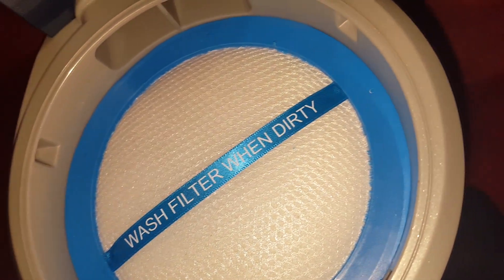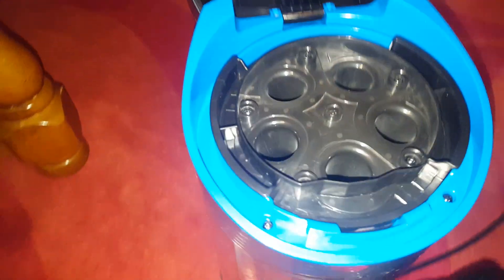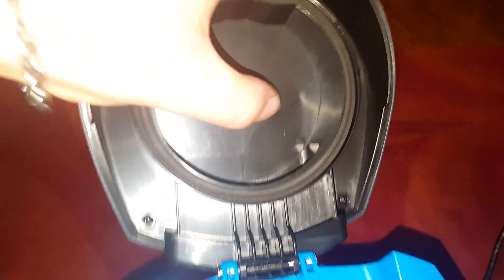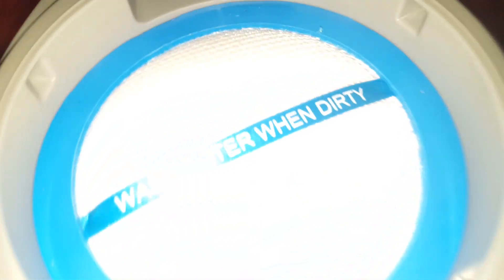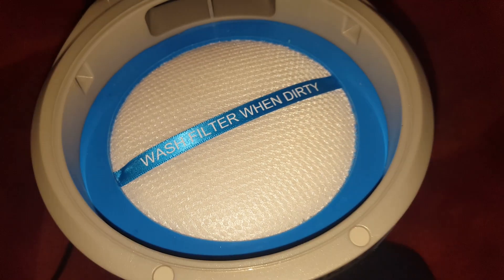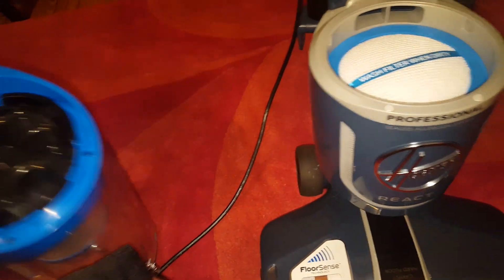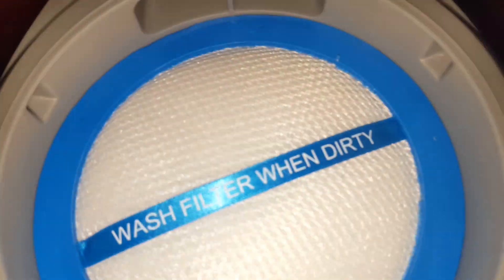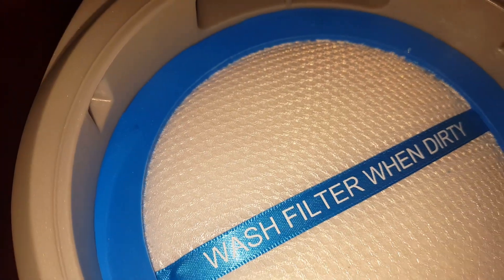I don't even see any discoloration from dust. Let's open the cyclone — wow, that is crazy. I want to know how Hoover did this. Not one piece of that carpet fuzz went through into the filter. My Dyson doesn't do that — there is hair and sand in my Dyson filter right after I clean it. But this — not one piece of sand in there at all. That is incredible.